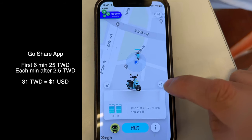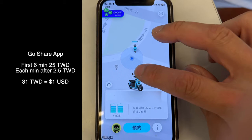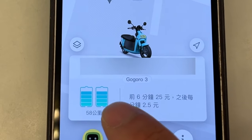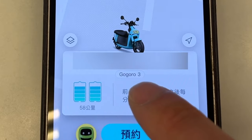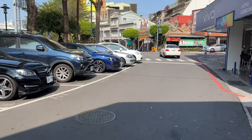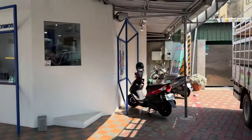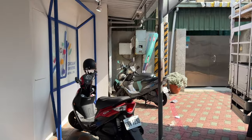We are at a corner store, at a restaurant. There's a GoShare really close by, just across the street. It has about 75 percent battery — it's a Gogoro 3 — so let's go find it. Maybe it's in that cluster over there... no, it's right here, it's in this corner.